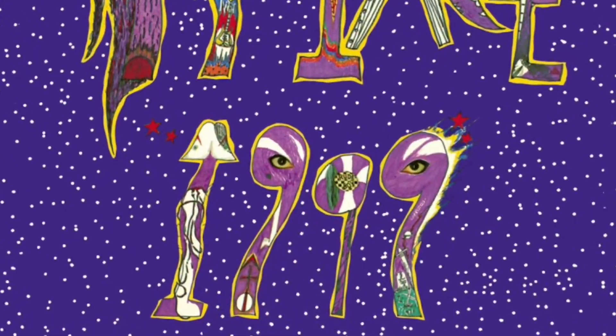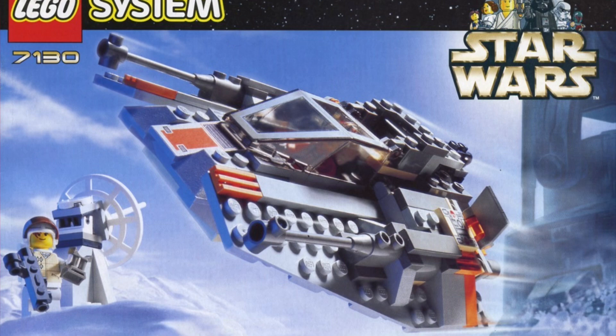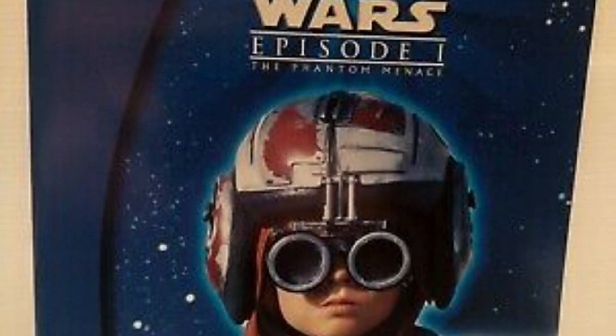I've been a fan of Lego since I was a kid, but when I turned 18 — that was the year 1999 — Lego started to release Star Wars Lego sets, and that's when I became an adult fan of Lego. The legal age in Sweden is 18, and also I was a major Star Wars fan. They were going to release this awesome movie called The Phantom Menace.